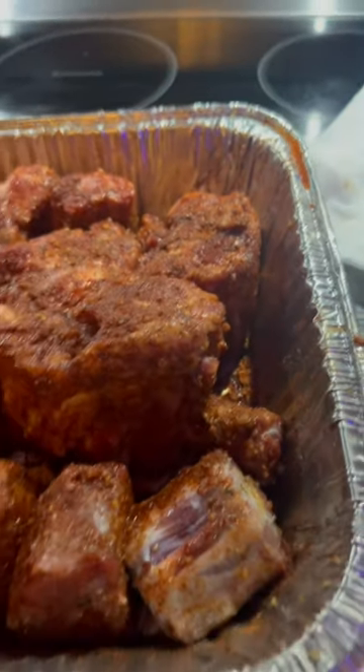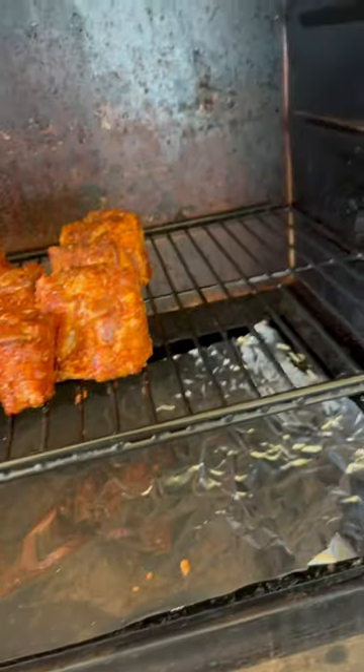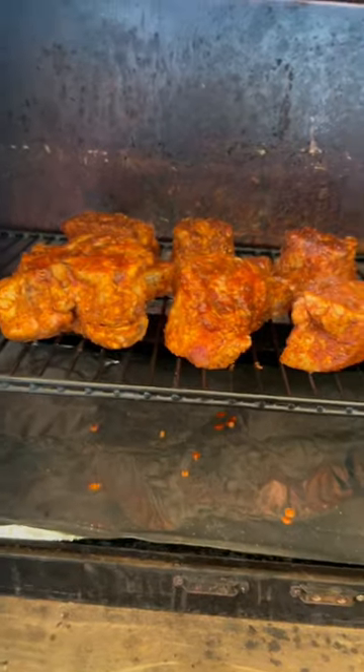Icebox overnight, pit boss bright and early in the morning. Got the pit boss fired up, put them bad boys on there. I'll smoke these bad boys at 250 for three, four hours, just hit that desired internal temp.